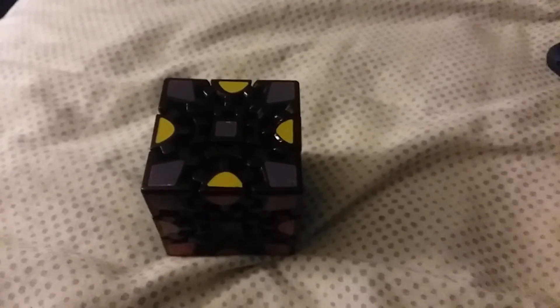What you want to do is put the corners in the right place. These are the corners, these are the edges, and these are the centers. Now, it's called a gear cube for a reason — the gears turn, so if you turn one side, the other side will turn with it because of the gears in the middle.